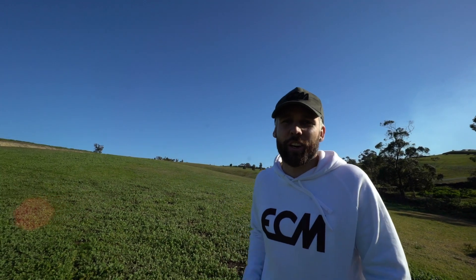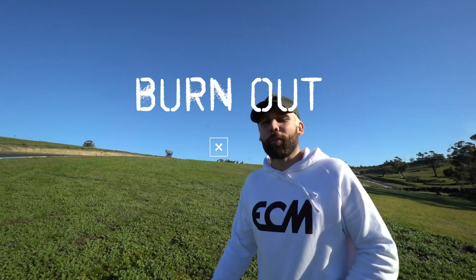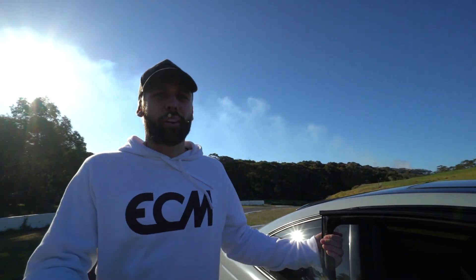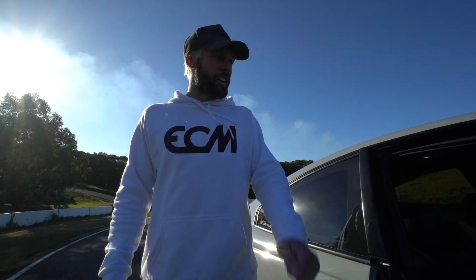Hey guys, on today's episode of Troy Candy we're gonna be learning how to do a burnout, and to top it off we'll be doing it in that. Alright guys, so we'll give you a quick rundown — it's your six liter. We're gonna do it in an auto today. Start off nice and easy. Only two pedals you need to worry about: the brake and the accelerator.